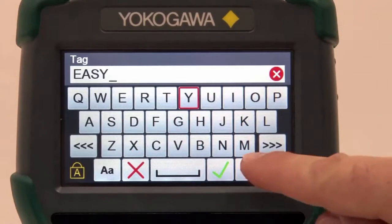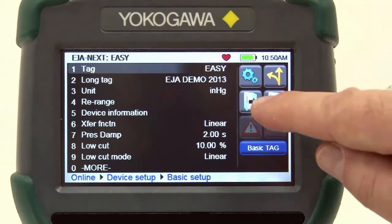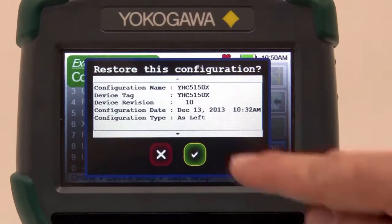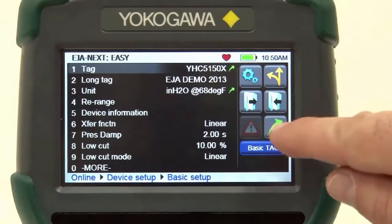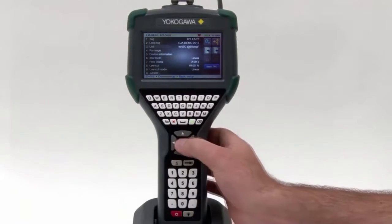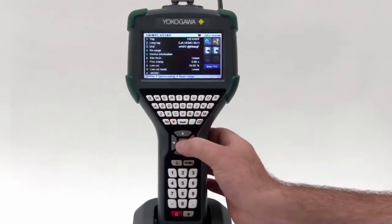Setting up a new device just got easy. The YHC-5150X also allows the user to store configurations as as-found or as-left for documenting purposes. In addition, the files can be transferred to multiple devices to reduce setup times.